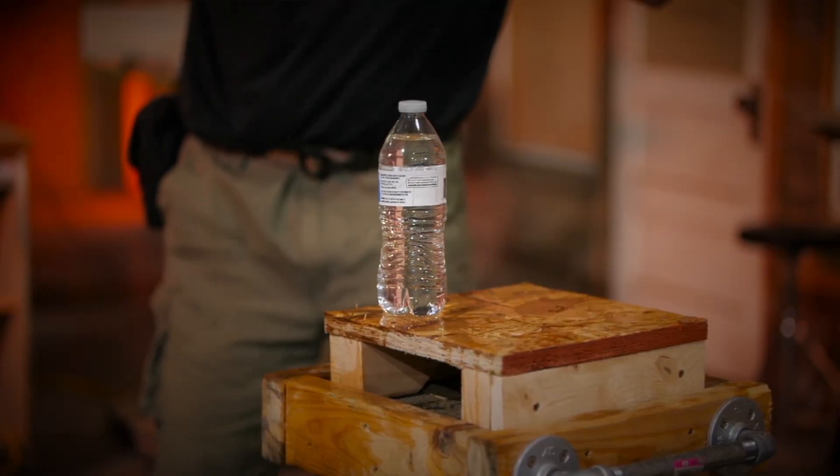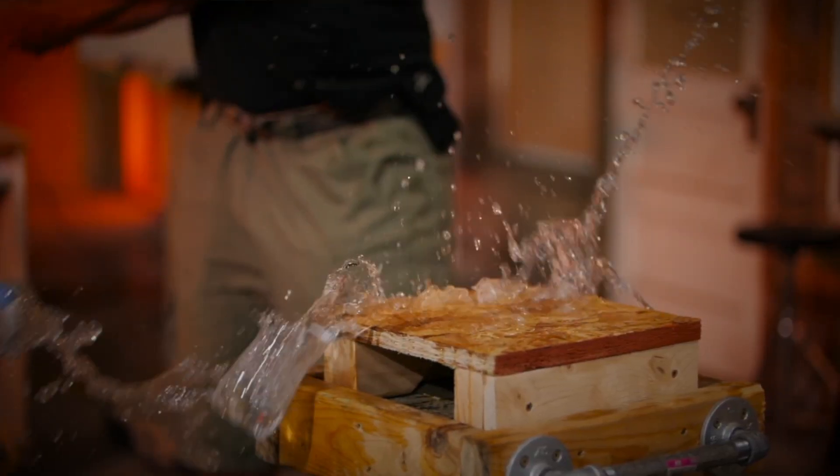In test number two we're seeing how much sharpness is retained after test number one. We're going to put a water bottle on top of the stand and try to cleanly slice it into two pieces with a quick cut of the knife.